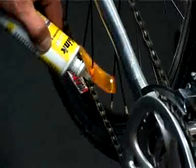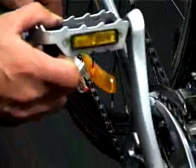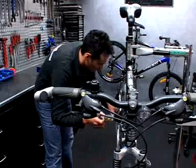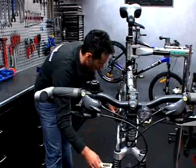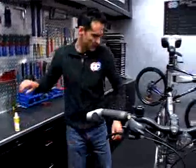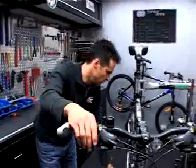Make sure there's enough to stop it from squealing. Once you're back where you started, you can proceed to run your chain over the cogs, front and rear.